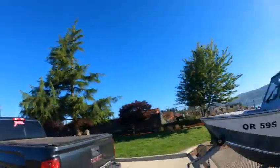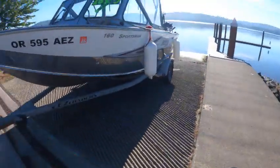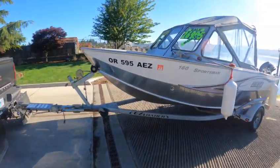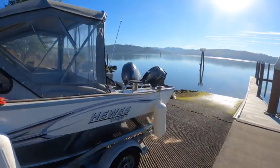Hey, look at how beautiful it is down at Kurt's ramp. The name's gone — gonna have to put that back through the city council. Anyway, we're down here with the OR 595A EZ 160 Sportsman Hughescraft 2014 with an F50 and a T99.